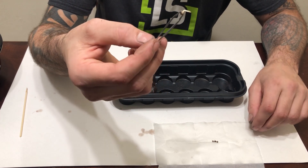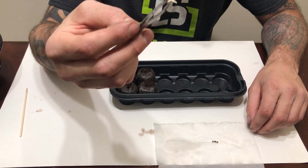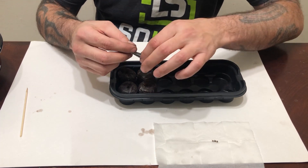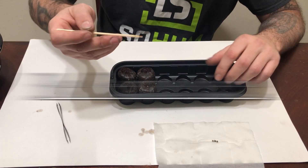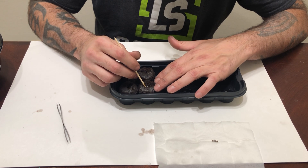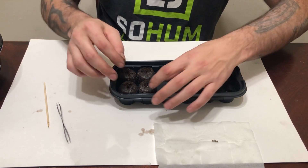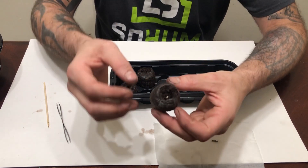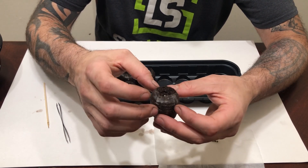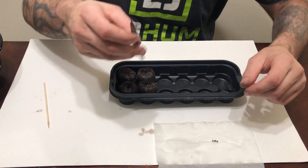When you grab the seeds, grab the actual shell itself without too much pressure — just like that. You can see it has a really nice taproot sticking out; this thing is ready to go into the Jiffy cube and start growing. Go ahead and take that taproot and place it down inside the hole, then take the toothpick and very gently push this material against the root so that it is touching moisture. When you're done, you'll see just the top of that seed barely sticking out of the hole, while the root itself is down inside the Jiffy cube.